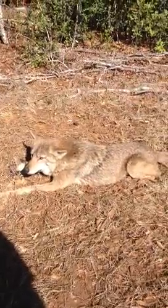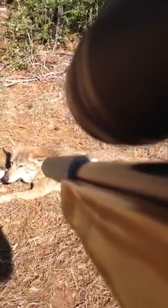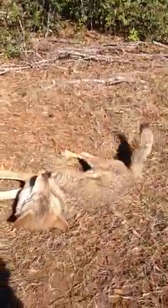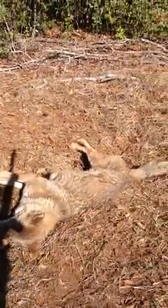Alright, I've got this coyote right here. We're fixing to use the Silence 22, and we're going to try to shoot him right in the head and take care of this. Okay, one shot — a little subsonic 22.